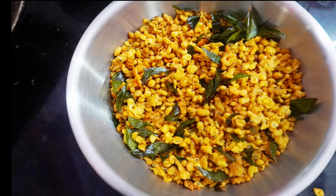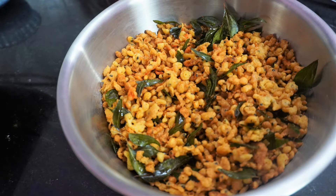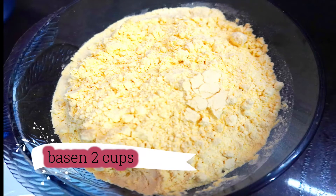Hi all! Welcome to my channel. I am doing a masala boondi recipe. We are going to make a sweet masala boondi, a special masala boondi.